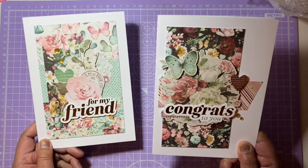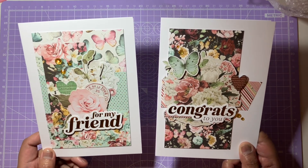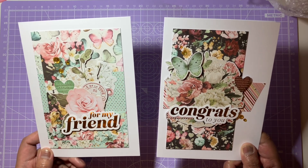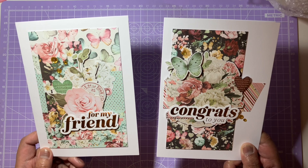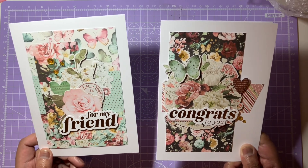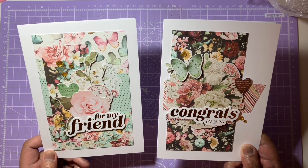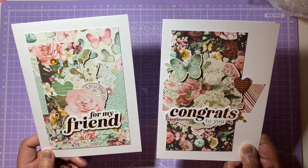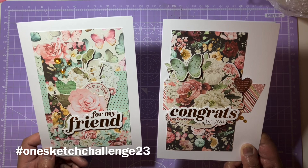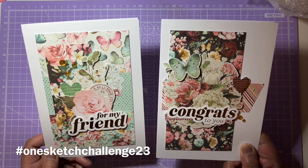I hope you guys have enjoyed the cards in this video. I'll put the names of all the items and products mentioned in the description, and I'll leave the YouTube links for everyone joining this collab. Please go over to Lisa's channel — she's hosting the one card one sketch challenge. I hope you guys will join in at home and use the hashtag, which I'll put in the title and on screen too. Have a gorgeous day and I'll see you in my next video.